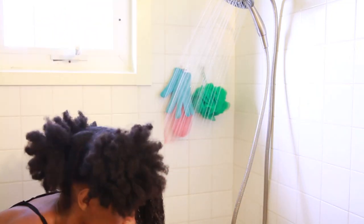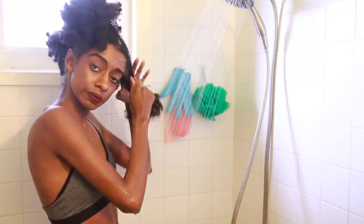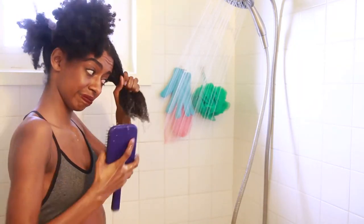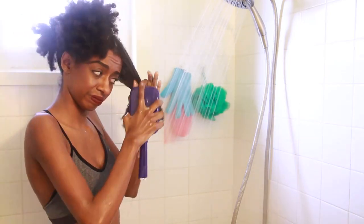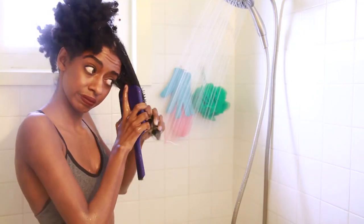Next I'm just gonna take my Aussie Moist conditioner and saturate that throughout my entire hair and detangle. You want your hair to be nice and detangled if you're straightening it, because it's gonna make it a lot easier. I'm using a paddle brush to detangle because I feel like it's the easiest thing to use.